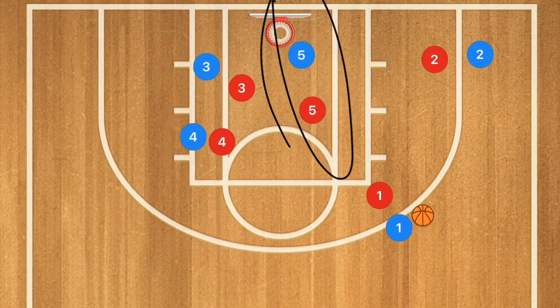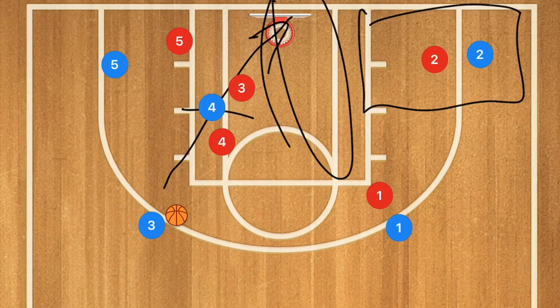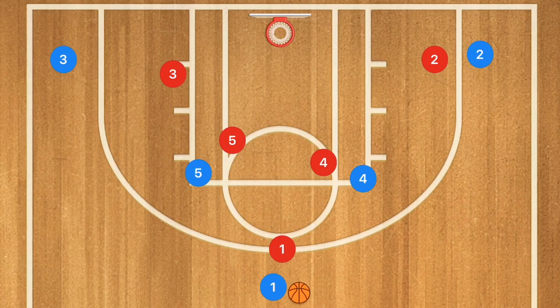If player five is not open for a layup, player four sets a screen down for player three, who pops up. Player five clears out of the key, and player one is then able to pass to player three for a three-point shot. The number one option is player two in that area; the secondary option is player three at the three-point line.